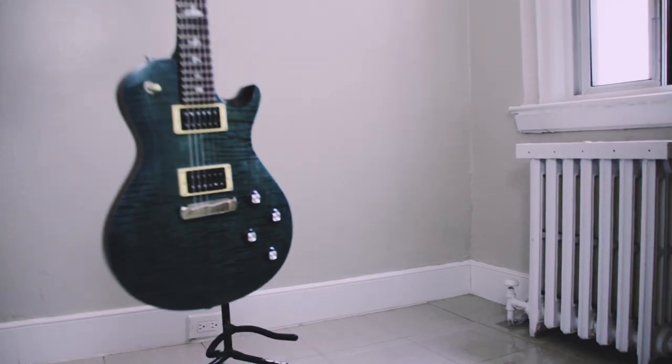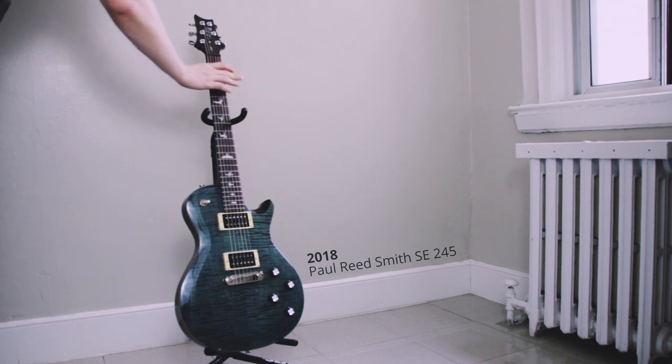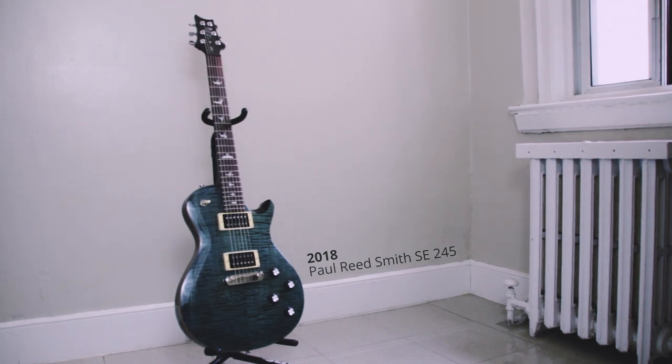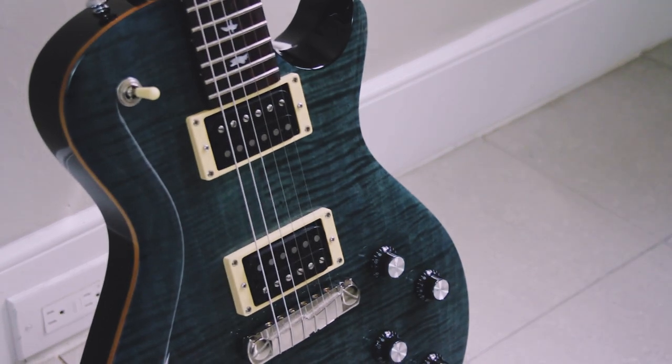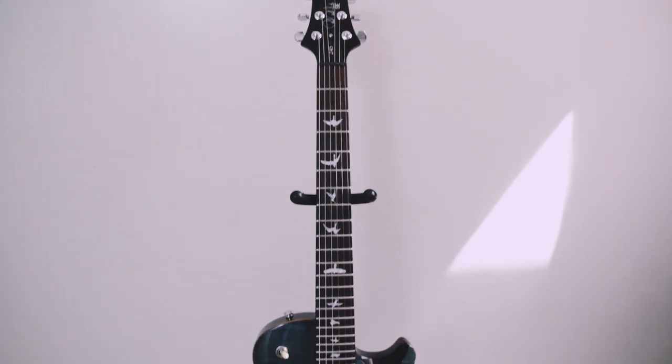This guitar here is my 2018 Paul Reed Smith SC245 in whale blue. I liked this guitar so much when I saw it at Long McQuaid in Vancouver that I traded three instruments for it. I paid a hefty price for it, but I just connected with it so much that it was all worth it to me.